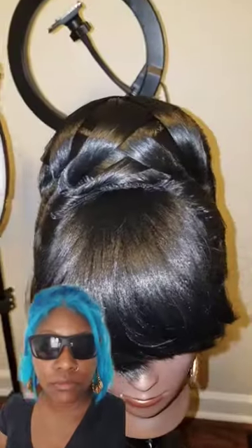You want to learn how to do a 90s inspired basket weave on a french bun? You damn skippy! Alright, I'm about to show you how. Let's go, sis!